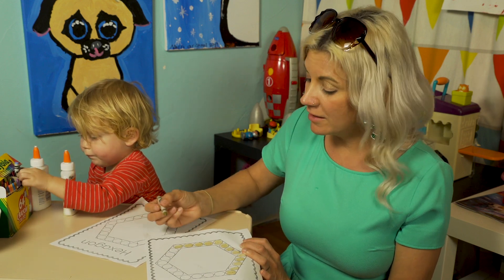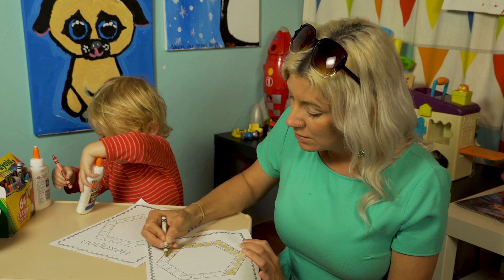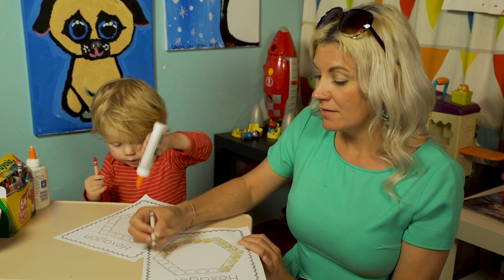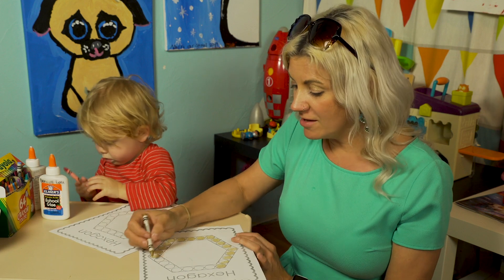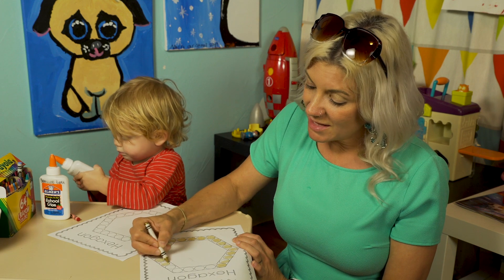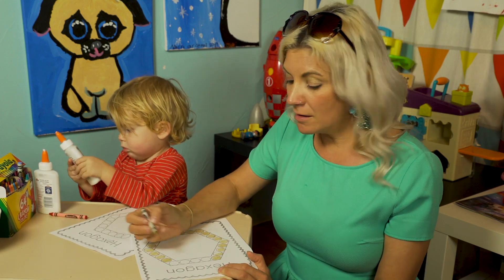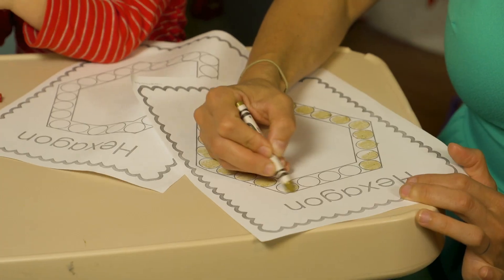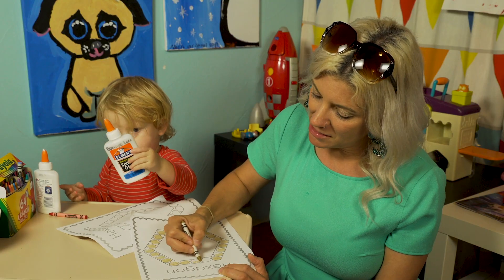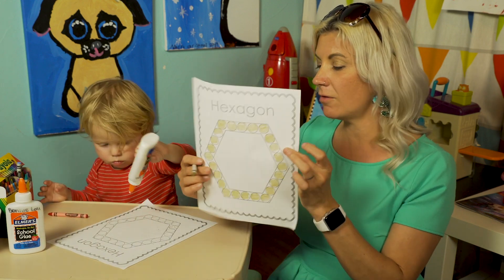If you have younger siblings or older siblings at home who want to work with you, you can share this assignment with them. Make it a family affair. Make it fun — your grown-up can join in too. Because the hexagon is a review for you. We're doing some fun work with our hexagon and being creative, showing off that we already know the name of this shape.